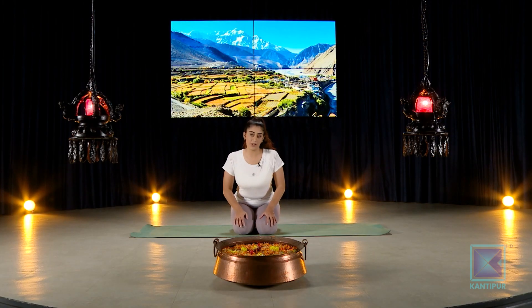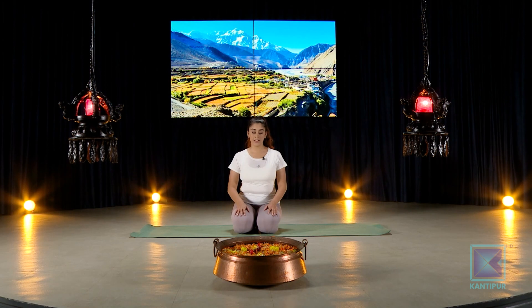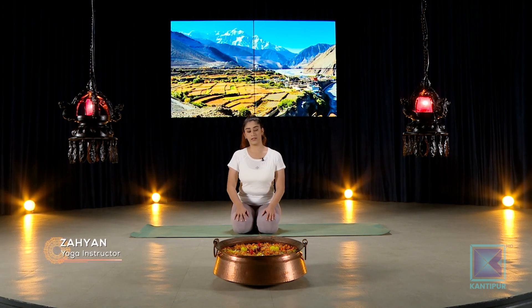Hello everyone, good morning and welcome to Kantipur TV HD. You're watching Kantipur Yoga and I'm Zayan. In this episode we'll be practicing a hip opener flow, so the entire episode is focused on our hips.